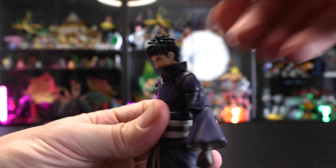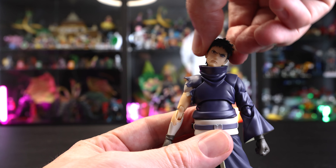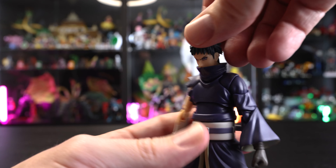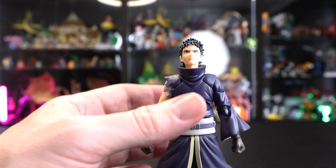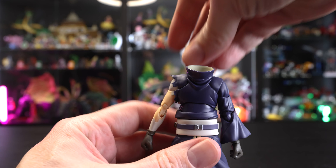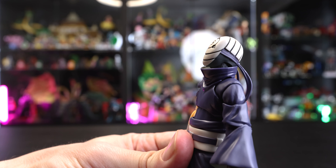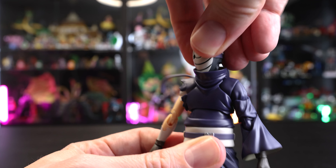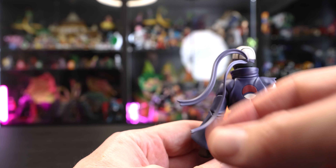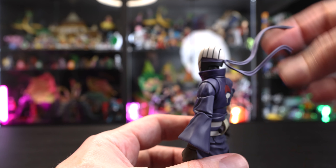Starting with head articulation, we do have motion forward and back, though due to the design of his clothing in the upper neck area it is a little more limited than some figures, but we can still get the swivel going. Everything moves around quite nicely. For the masked head: pop the neck part off, switch the head on — due to the mask being slightly bigger, forward range is a little more limited, but we can still swivel and look up as well. On the back we have articulation for the bandana ties, which is fantastic.